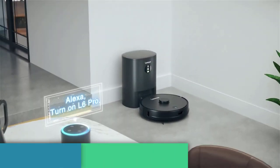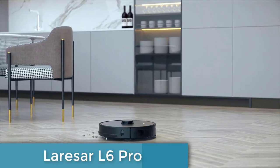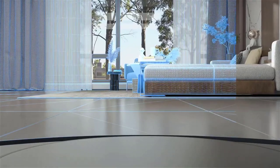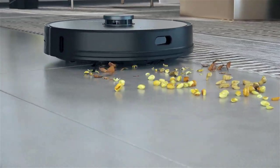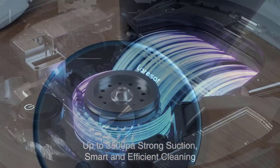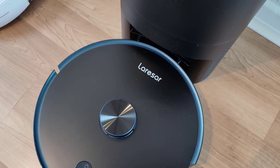Coming in at number 4, the Lersar L6 Pro is a top-of-the-line robot vacuum with a range of advanced features. It is equipped with a powerful suction power of up to 3000 pascals for hard floors, which can easily handle dust, hair, and animal hair. In addition, the device has a high-performance TOF sensor that can detect corners even one centimeter away from the wall, ensuring a thorough clean.